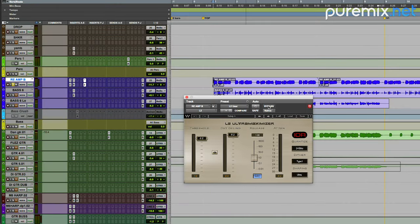It's just doing the job, bringing it up in level, but also every note's exactly the same level. Now I'm using a limiter in this case because a limiter is just a compressor with a very high ratio. That's it.